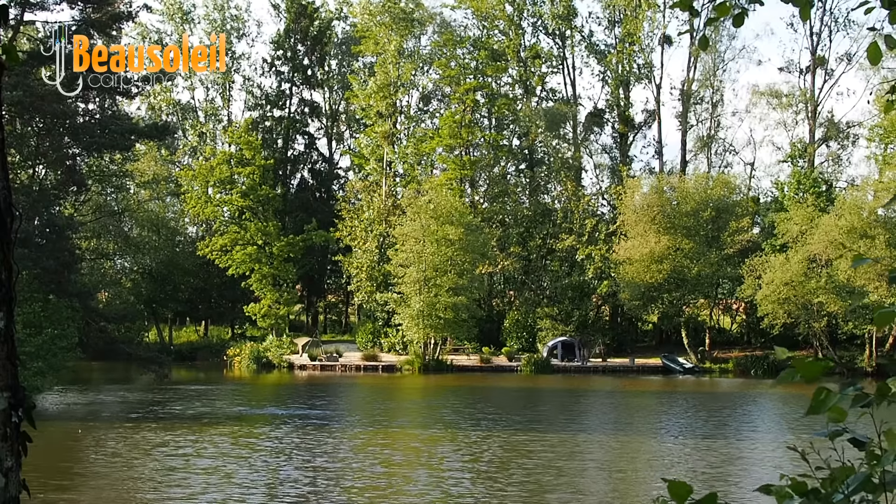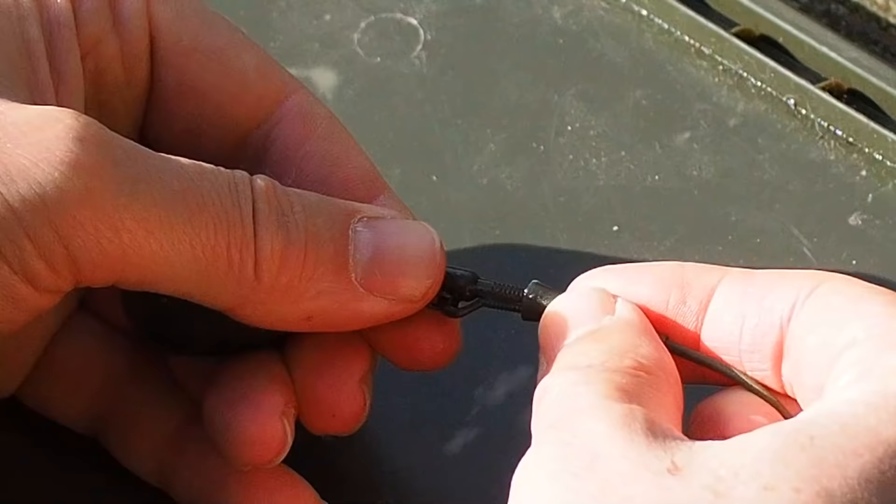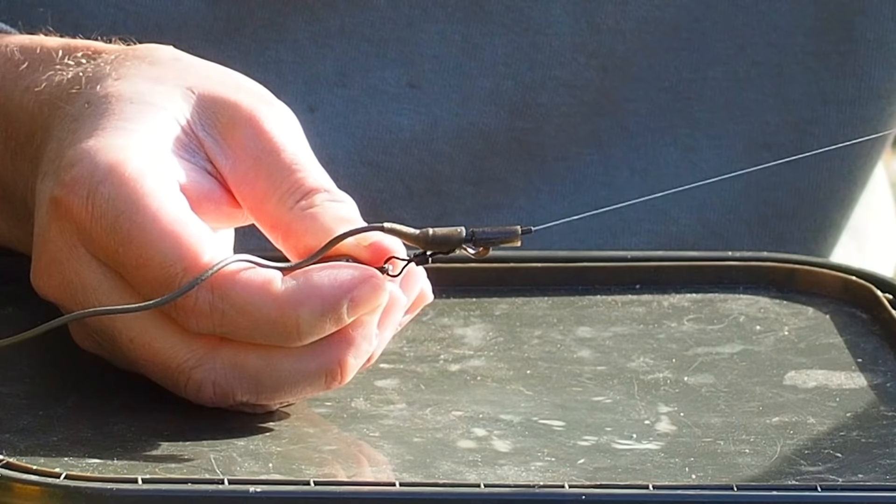Hi guys, Matt Collins here from Beausoleil. In this video we're going to talk about lead clips — we're going to look at when to use them, when not to use them, dos, don'ts, and how to get the best out of them. Let's get into it now.